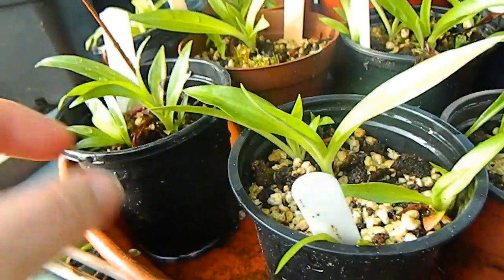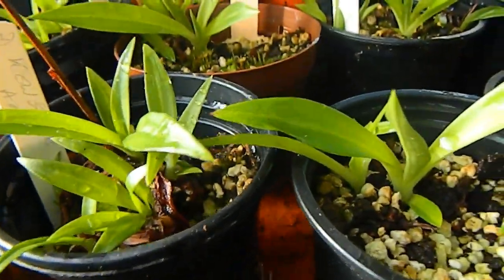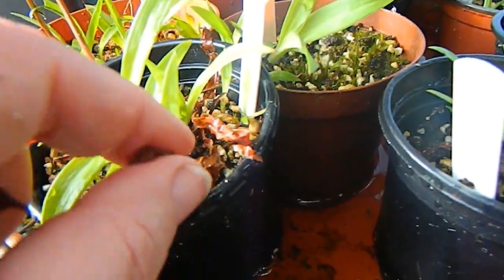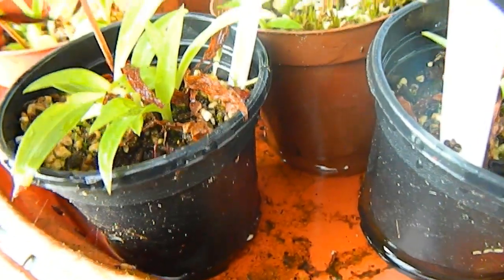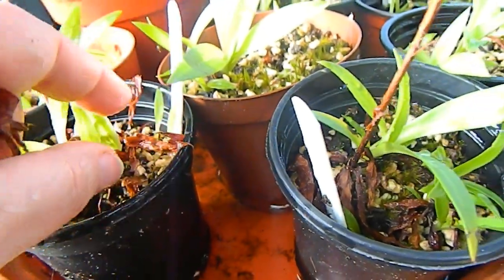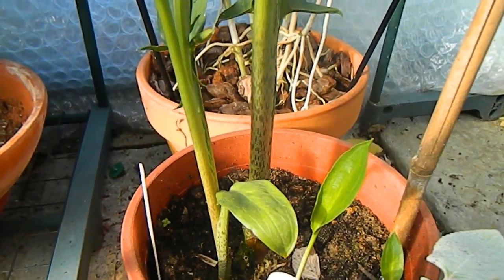Over here we have Delosperma waking up after being kept in slightly less moist conditions over winter. The flower spikes from last year have mostly rotted off — I removed several just before filming and replenished the water, so they're now sitting in water again. I'm removing any leaves that want to come off to avoid rotting. Be careful not to pull, as you can pull up plants along with the leaves. I gave away several of my Delosperma this year so I don't have as many as I should, but I did quite well growing them.